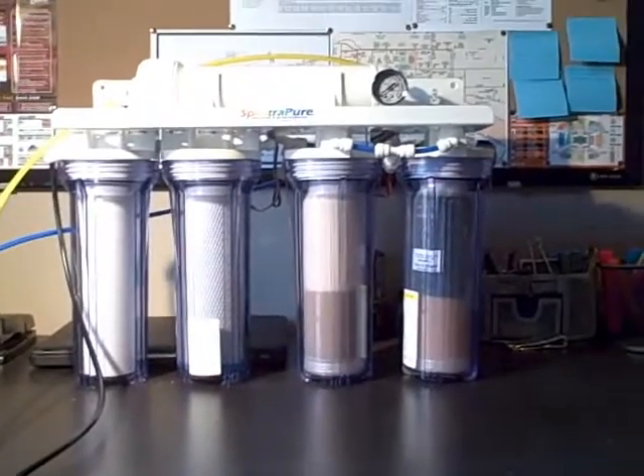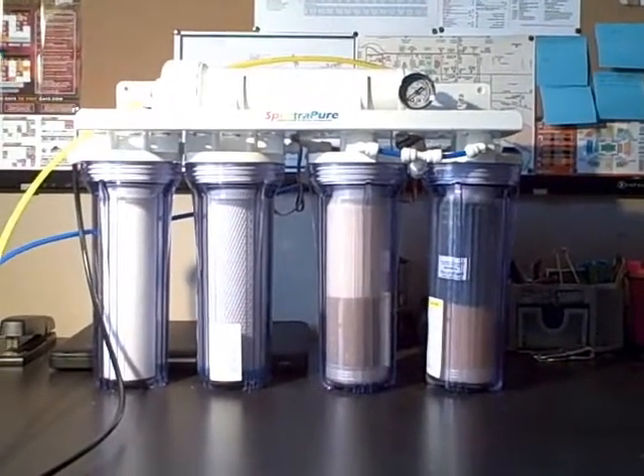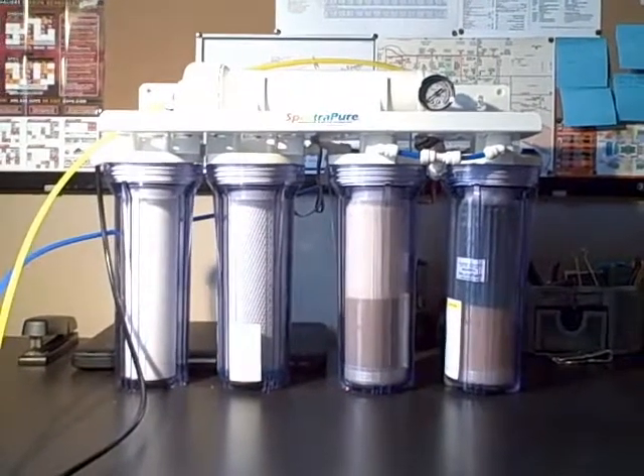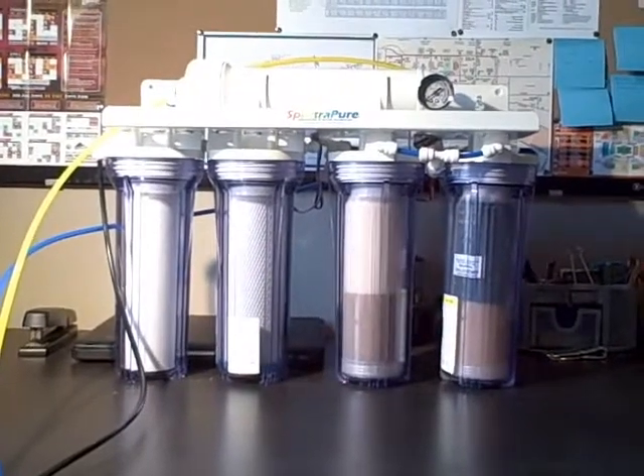This particular model is the SpectraPure MaxCap 90 gallon per day, so those are the installation steps I'm going to follow. But they're all pretty similar, so you can probably learn something even if you don't have this model.